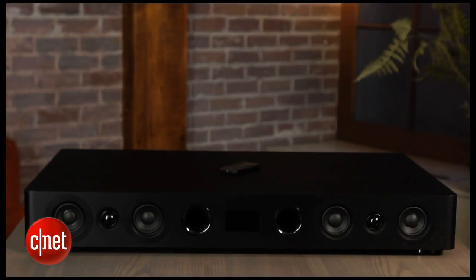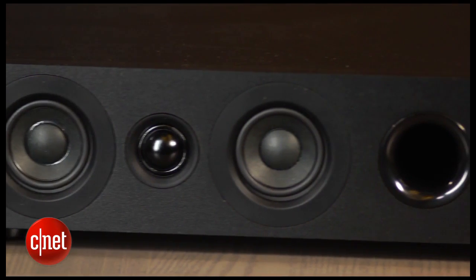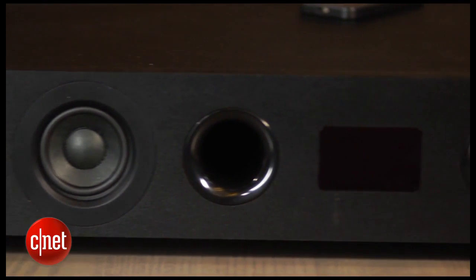Underneath the grill you can see the CS3 has quite a few drivers including two 1-inch tweeters and four 3-inch mid-range drivers, plus there are two subwoofers on the bottom.